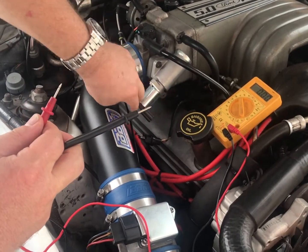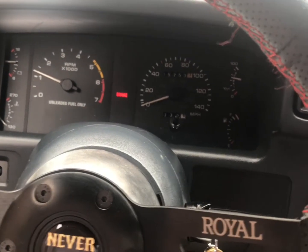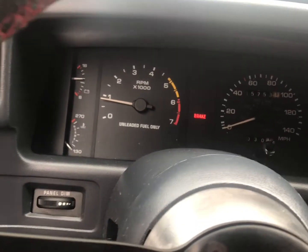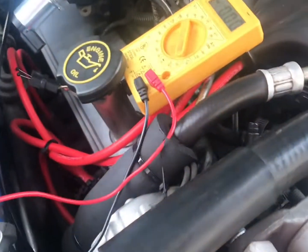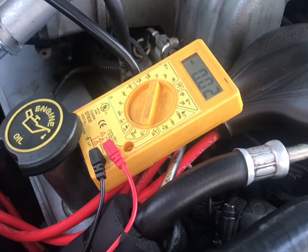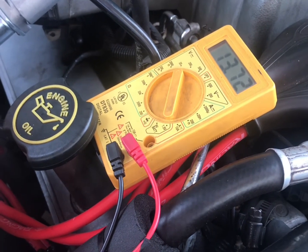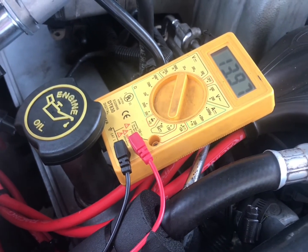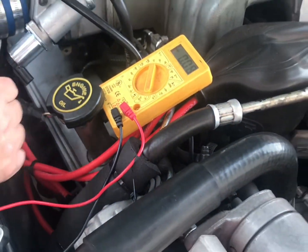We'll also troubleshoot this to show you that it's good. With the engine running, the engine's vibrating so much it's hard to get a reading. But you can see the only fluctuation is from the drop in engine idle, which is causing increasing voltage with it running — obviously you've got more voltage from the alternator with the system running than with it off. But it's not pulsing, so it's definitely got a problem.